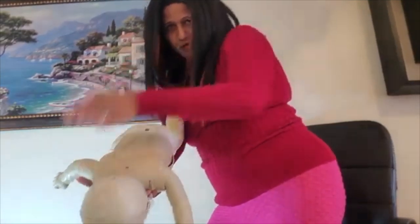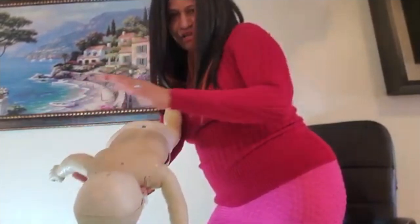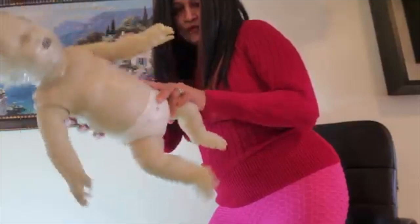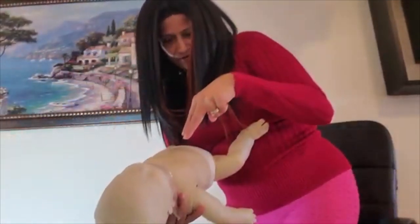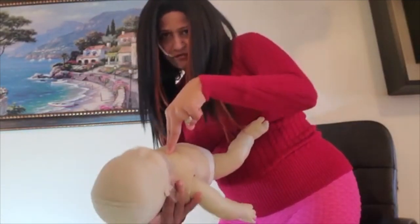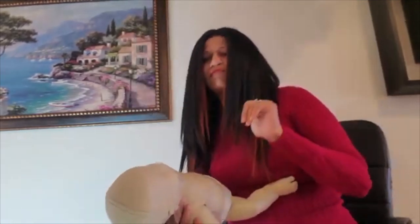One, two, three, four, five — you give five back slaps. Then you turn him over, supporting his head, and give five thrusts: one, two, three, four, five. You have to really use some force because you're trying to push the object out.